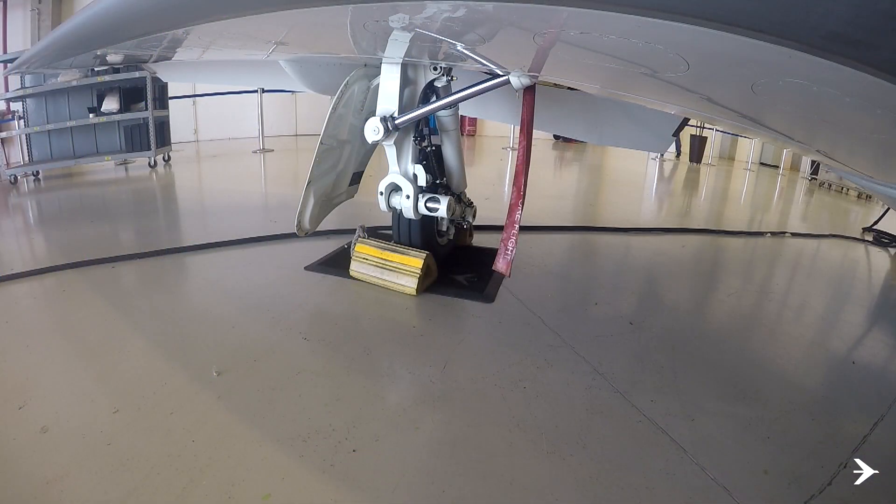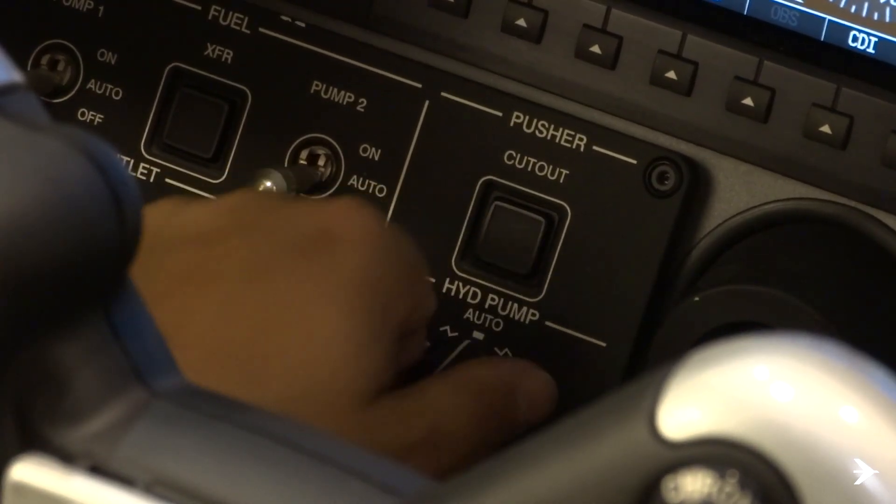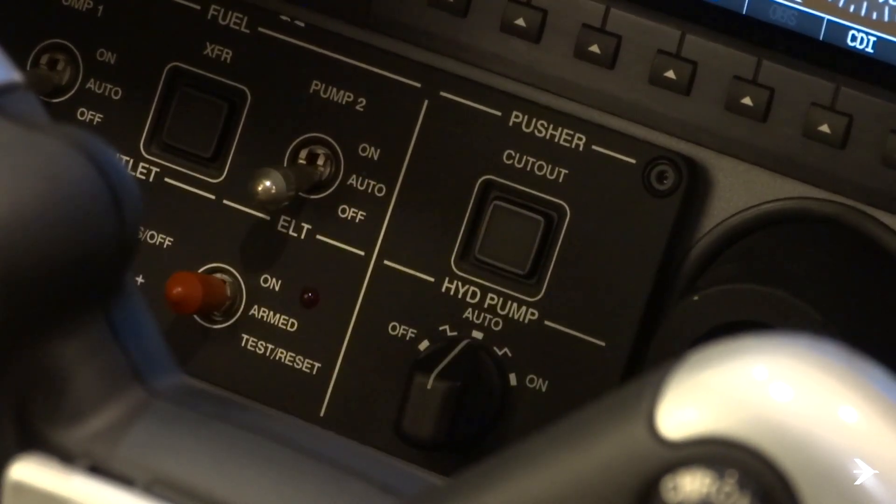After this procedure is accomplished, the engine start must be done with chocks on all wheels. Or the hydraulic pump selector knob must be switched to the auto position and then wait 50 seconds before applying the parking brake.